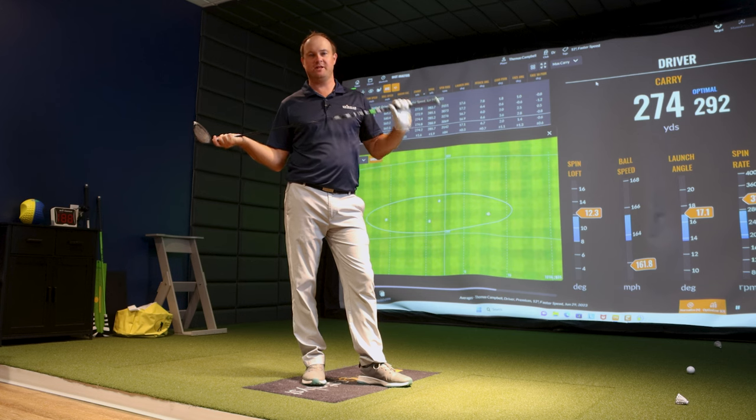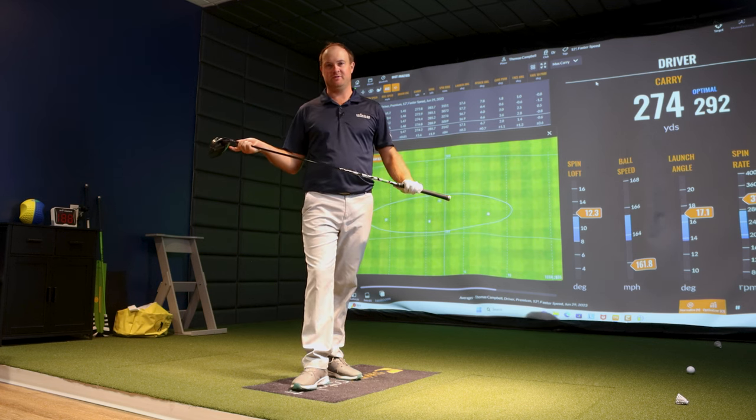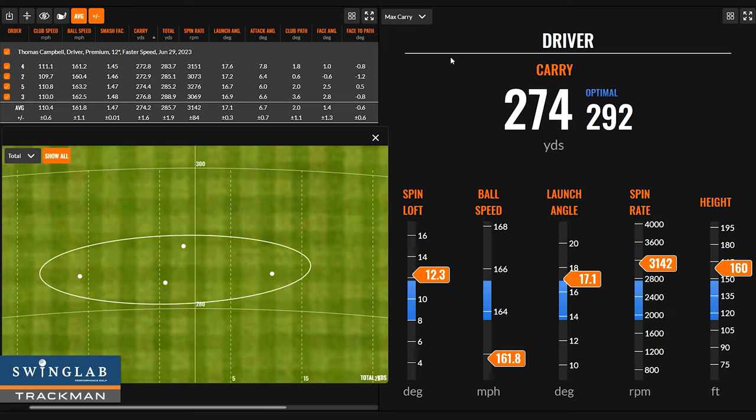4 out of 4 in the fairway — can't complain with that. However, with the 12-degree driver and hitting up on it, I'm leaving some serious distance on the table. Looking at the dispersion numbers, my furthest miss was about 12 yards right of center and about 16 yards left of center — two shots were almost dead straight. The spin rate was over 3,000 RPMs, which is very high. Carry distance was 274 to 285, and the ball was coming down like a pitching wedge at a 49-degree landing angle. When doing a driver fitting, I highly recommend 30 to 40 degrees on the landing angle — that way you know you've got the ideal loft and can get the most optimal carry and total distance.